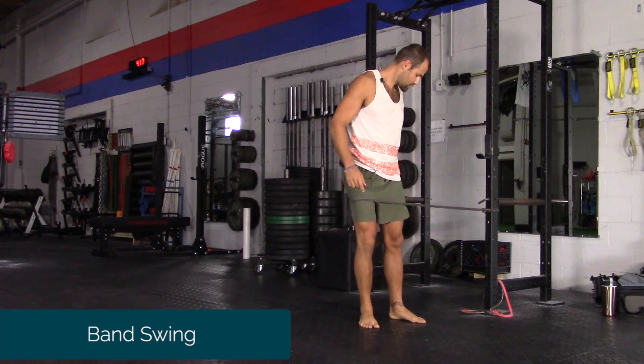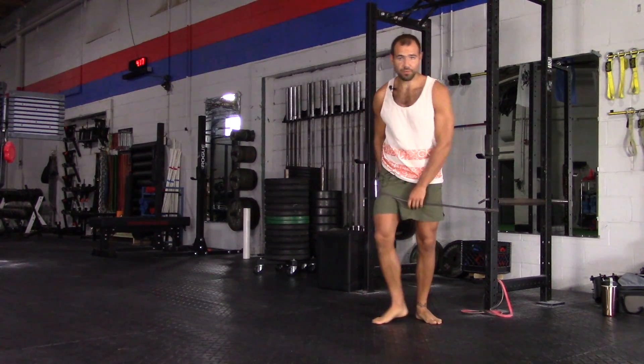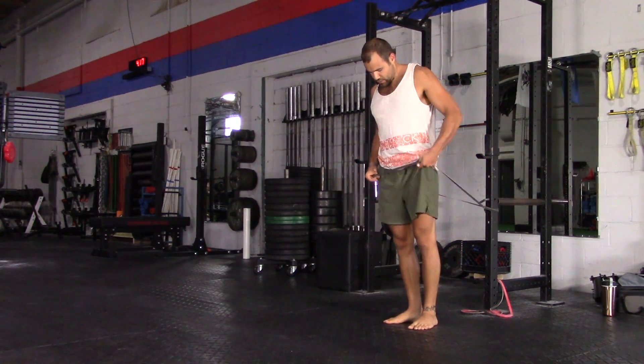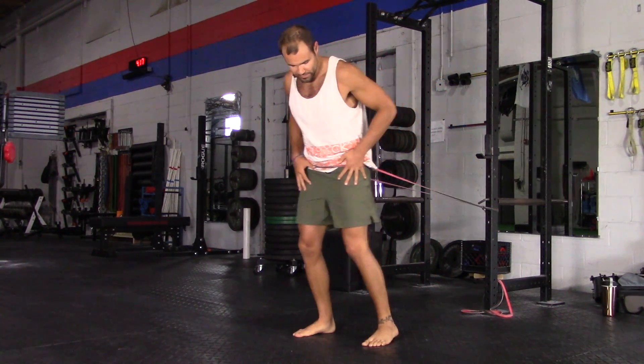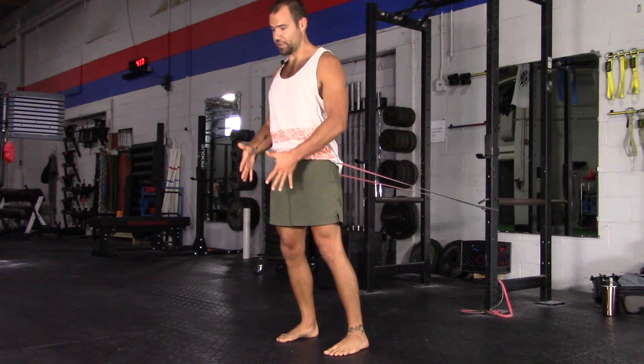This is a band swing. I've got one band looped around a column-like contraption and around the hips. I'm going to get some resistance going in the band to start off with feet parallel, slightly wider than hip stance.